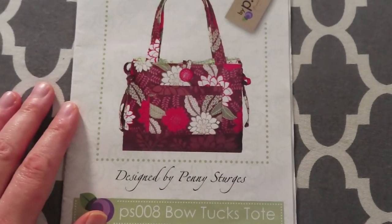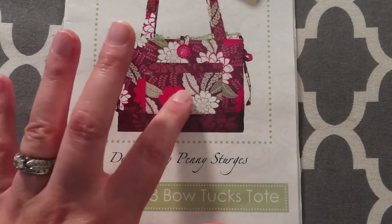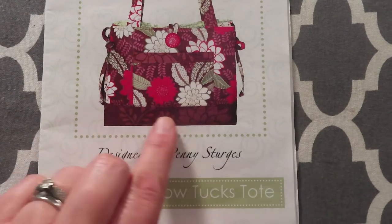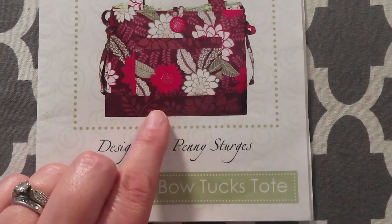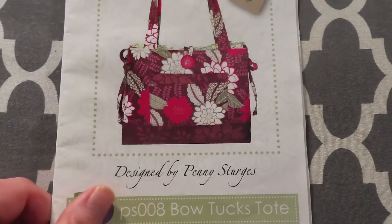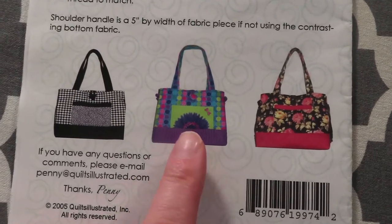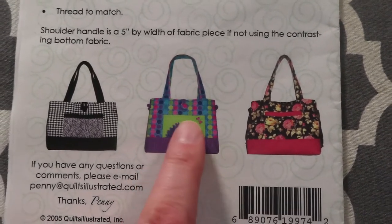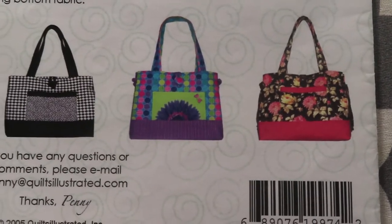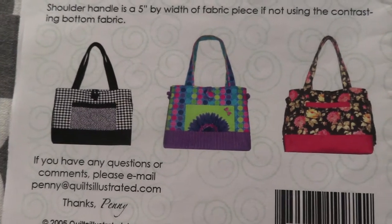Looking at the bag on the front, my plan is to have the outer pocket match the main fabric and a different fabric on the base that also serves as the trim of the pocket. The one I made for my sister had the outer pocket in a different fabric than the main. You can see the different styles on the pattern to get ideas for how you might put a bag like this together.